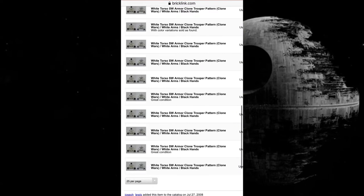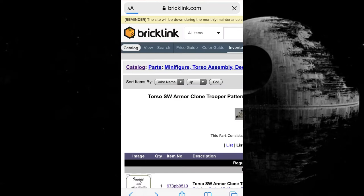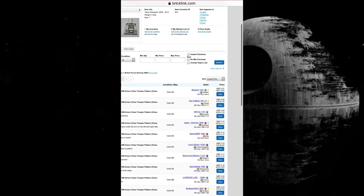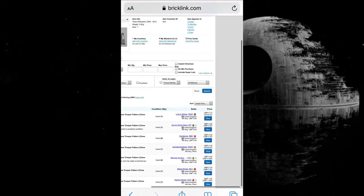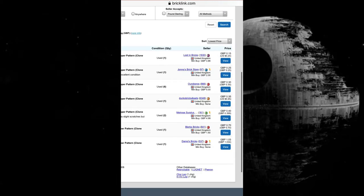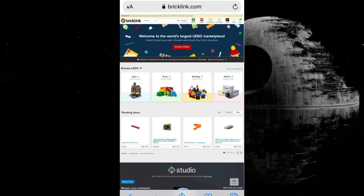If you want to go even cheaper, you can scroll up and go even further into the piece and just buy the torso — you don't even need to bother with the arms. If I filter to my specific country, I can find these for under 50p a pop. Look right there — there's six for 30p each. That's a great deal, and I've just picked those up because why not — let's follow my own tutorial.